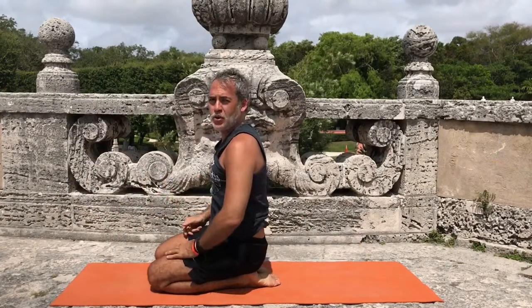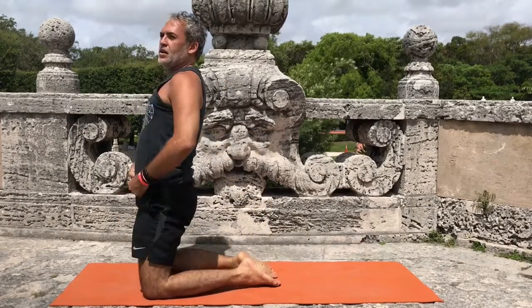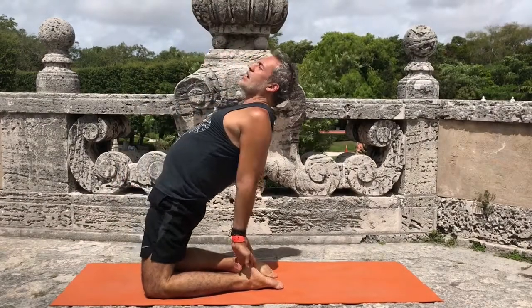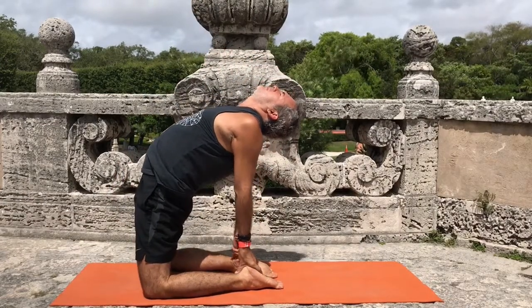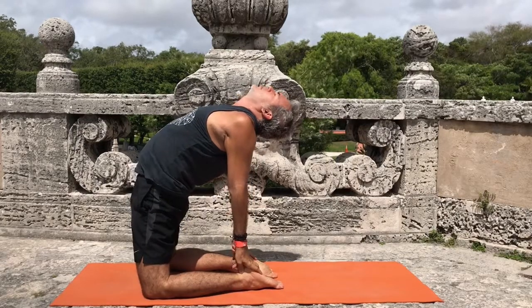And this is floating to camel. Once we're here, we basically extend and expand — exhaling, inhaling, expanding into camel pose.